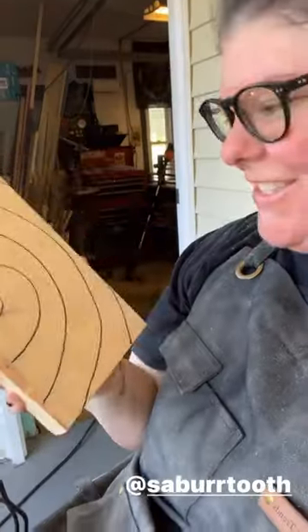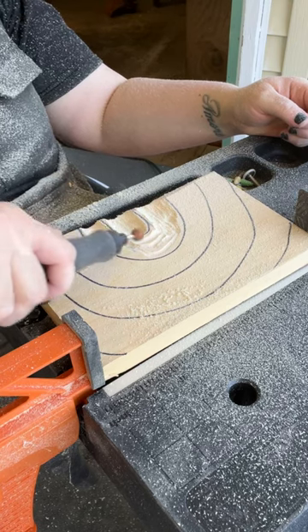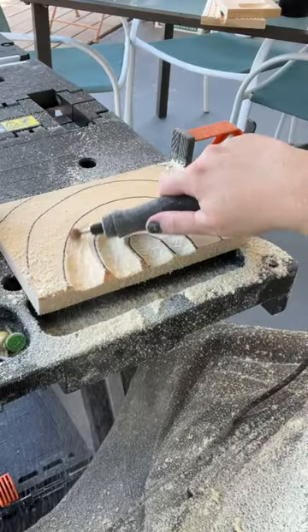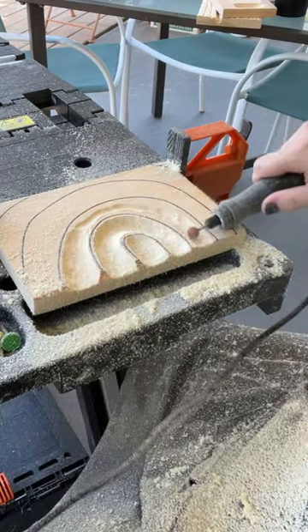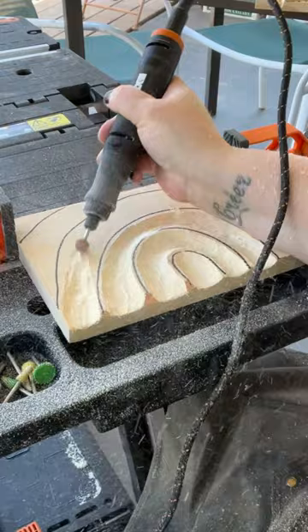Today we're going to use the sphere burrs in all four grits and we are going to carve ourselves a little bit of a rainbow. I started off with the extra coarse grit, which is in the orange, and I removed the majority of the material with that.